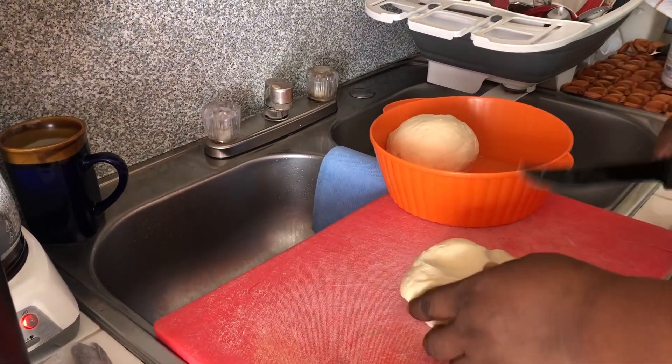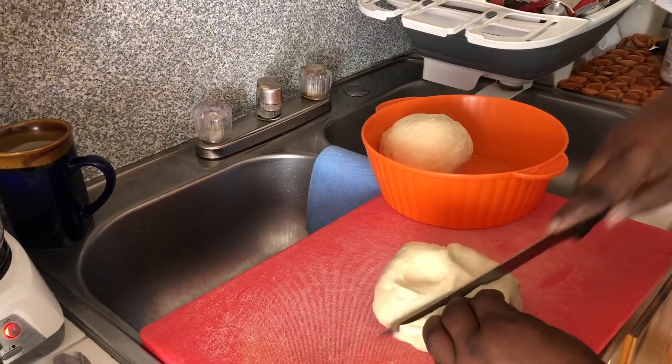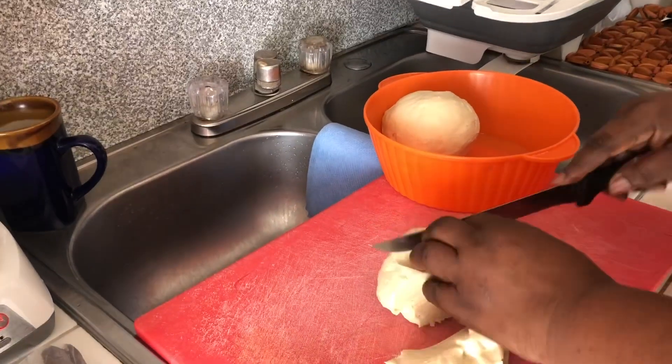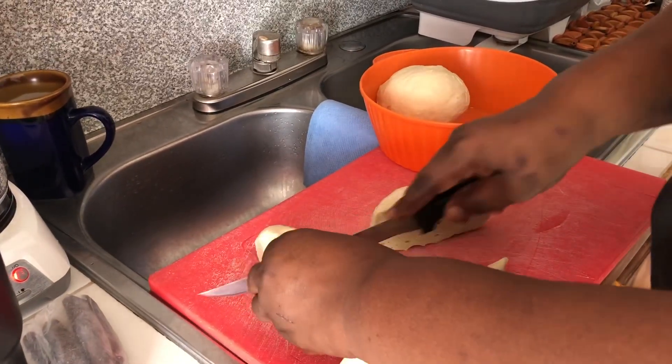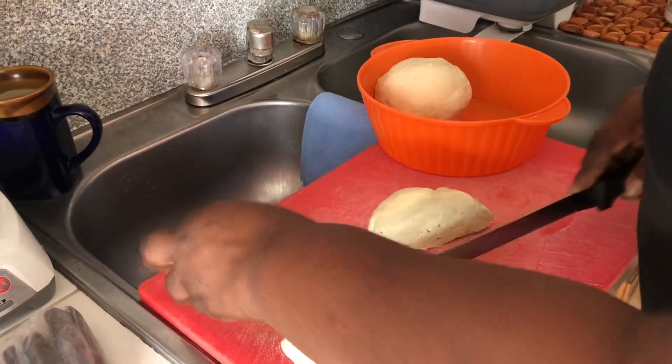I've already showed you how to make johnny cake, so we are going to have cocoa tea and johnny cake today. I've already done my dough — I'm just going to cut it up in small pieces, let it rise up a little bit, and after that I'm going to fry it.